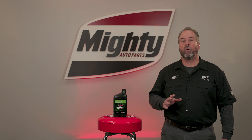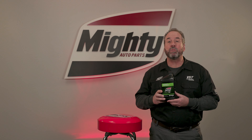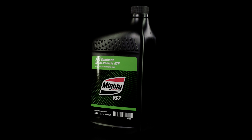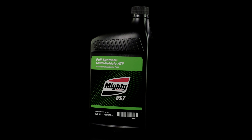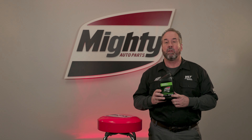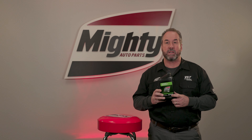Mighty VS7 TR120 full synthetic low viscosity multi-vehicle ATF. This product is designed and suitable for use for multiple applications. However, please look in the MIC for your specific application to make certain that this product meets the specifications.